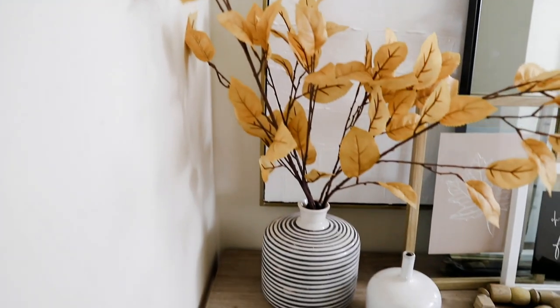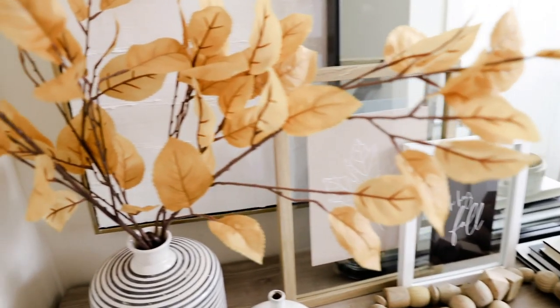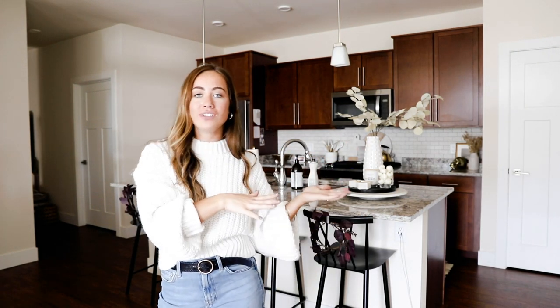My next fall decor idea for the entryway is to just put some leaves in a vase. I got this vase from At Home — they have the best vases right now, so pretty for any time of year. I found these leaves at Target. Leaves can look super cheap so the best places I found for more realistic-looking leaves were Target and Hobby Lobby, and Michaels has them too. If you're willing to spend more, Pottery Barn has by far the most realistic-looking fake florals, but they are a lot pricier.